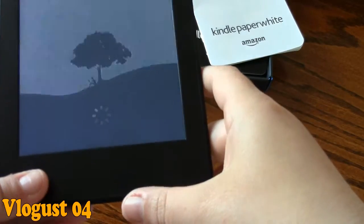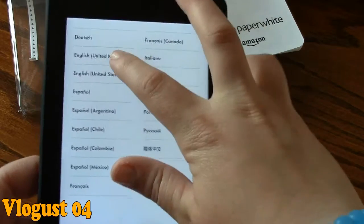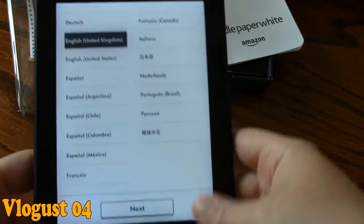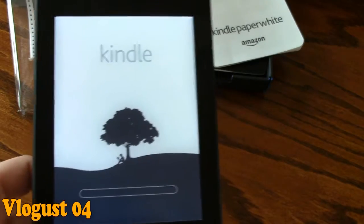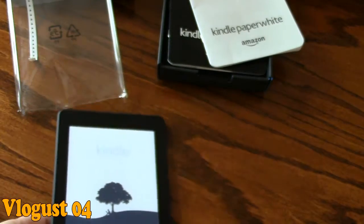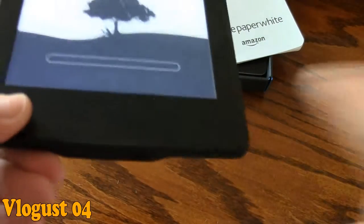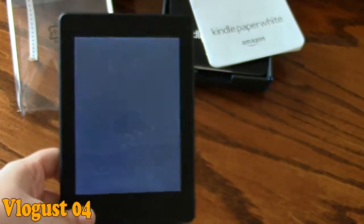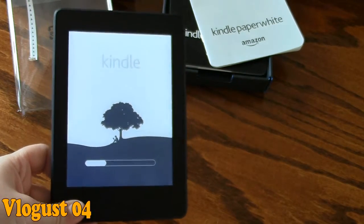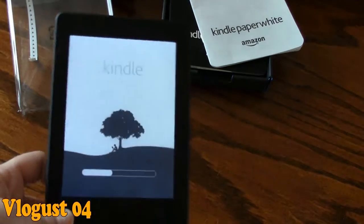So the next thing you have to do is put in your language preference. For myself, obviously it's English United Kingdom — it's the closest I'm going to get to Irish. I just click Next, and then it takes about a minute or two to load. The next screen you'll see will be to connect to your Wi-Fi and your Amazon account. Also, a difference in this version is it says Kindle on the front — in older versions it was white, but in this one it's black.